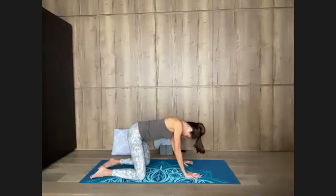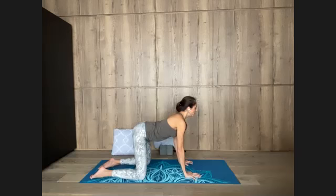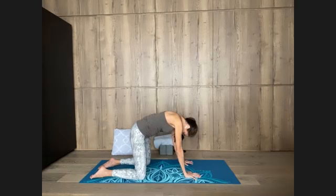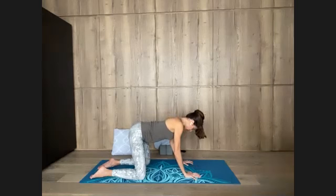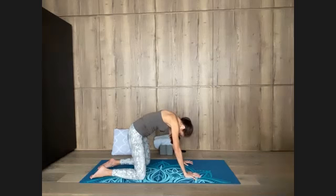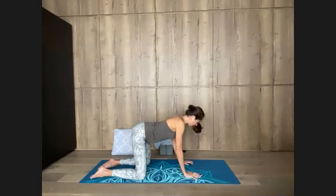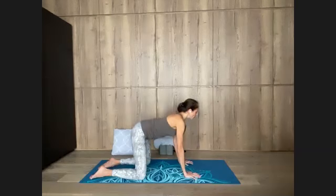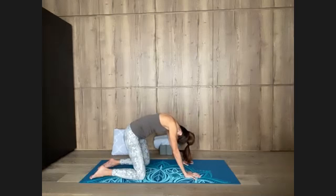Inhale for four, three, two, one. Hold for four, three, two, one. Exhale for four, three, two, one. Hold for two, one. Last time — inhale for two, three, four. Hold for four, three, two, one. Exhale for four, three, two, one. Hold for two, one. Inhale into your chest, arching your spine. Observe the fullness at the top, long neck. Contract the low belly, exhale, breathing out anything that is non-serving, with a little pause at the bottom.